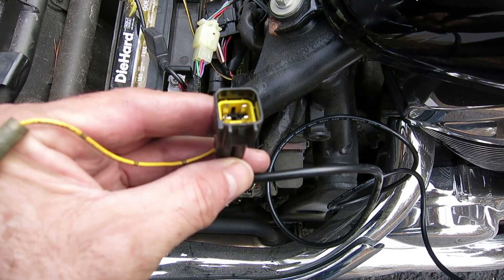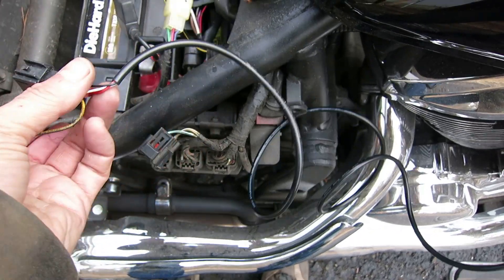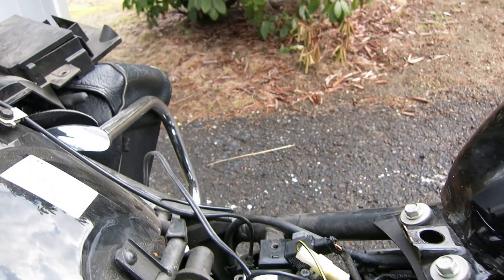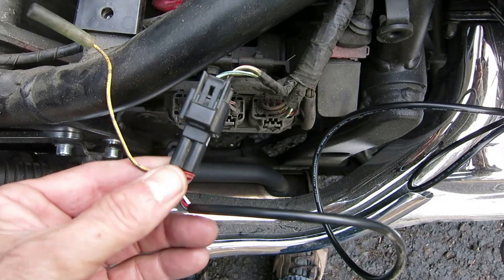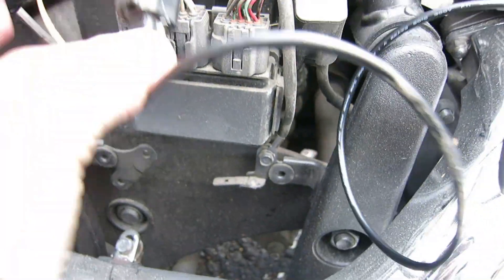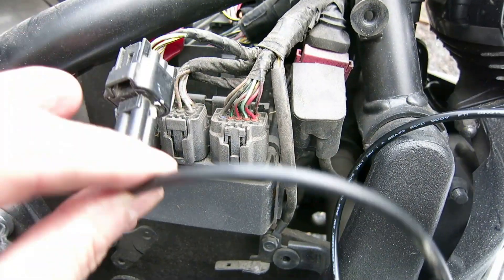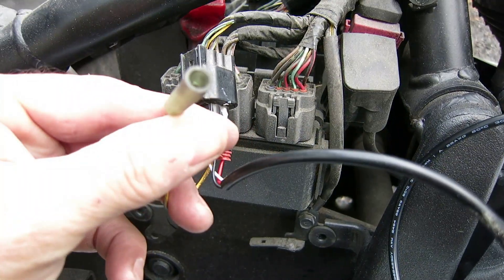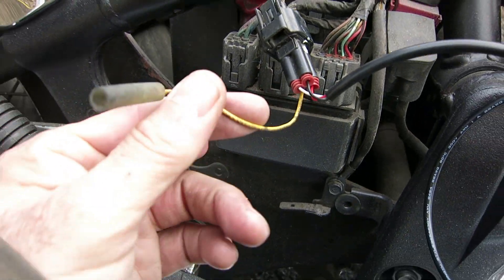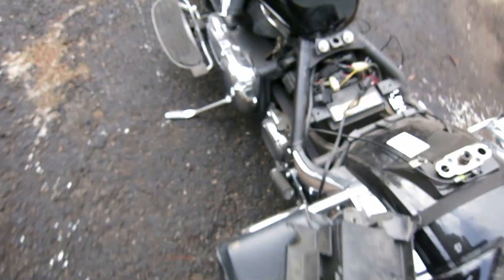We have the four plugs in the right spot now — push your little rubber boots back over there and snap it back together. This connector is right here next to these three, on the passenger side. You get this yellow wire — I'm not sure what that is, maybe a test lead — but this is the connector. Now that it's hooked up, let's see if it's going to work.